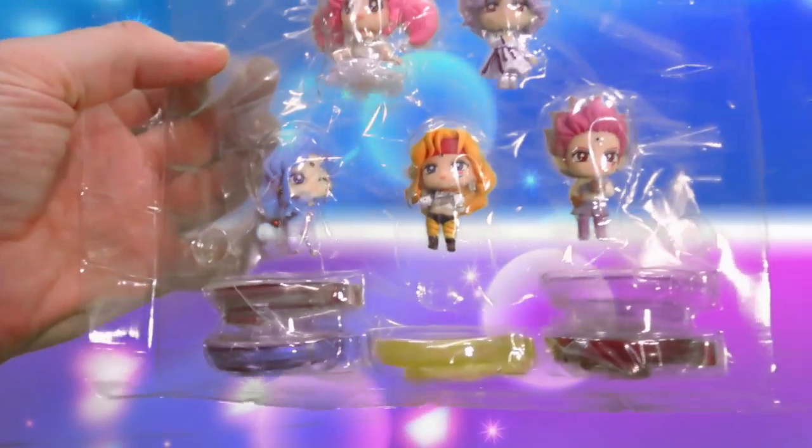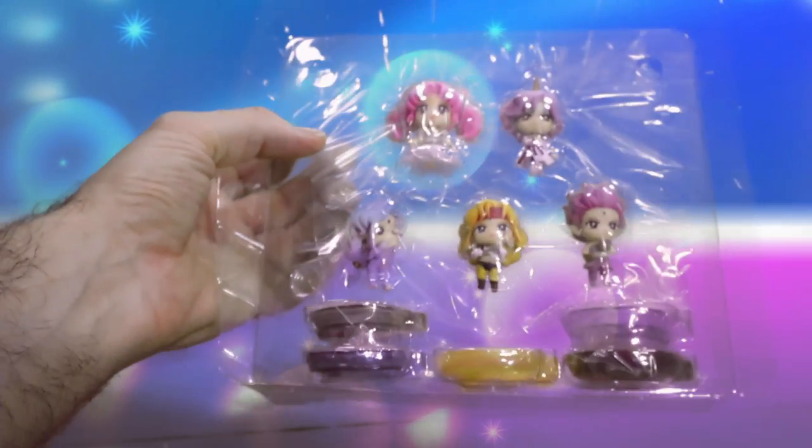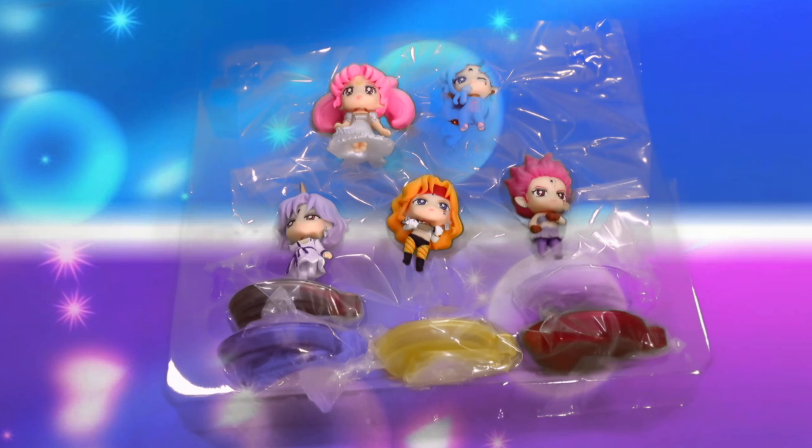So here we have them out of the box. Again, the stand comes separated like all the other ones, so you have to do some light assembly. Here they are out of the box with the plastic wrap off of them.